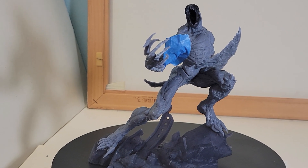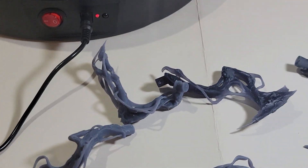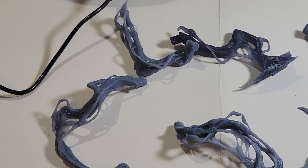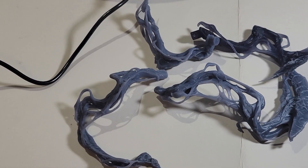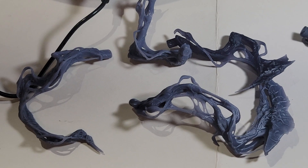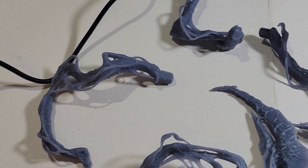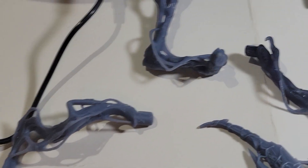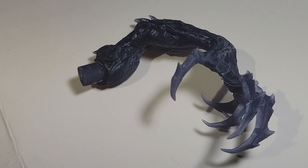Next I want to take a look at the parts that came with this. If you are familiar with 3D printing, you are way ahead of me because I know nothing about it — John Snow style. It came with these parts: there are four tendrils, and there are three arms — two of them are already on the statue and this is the third one.